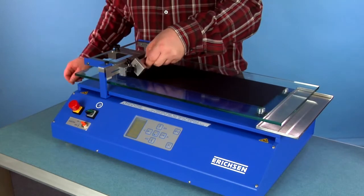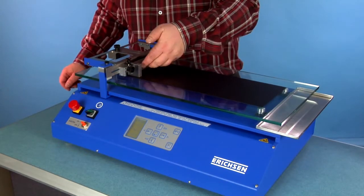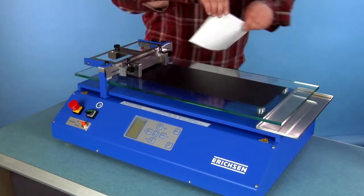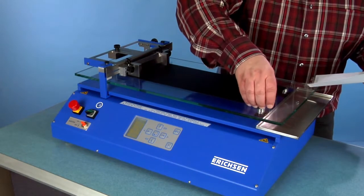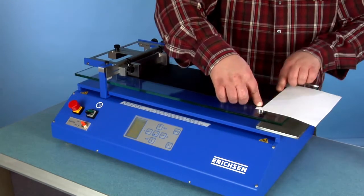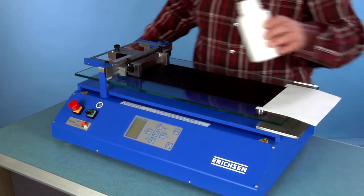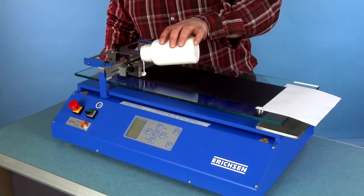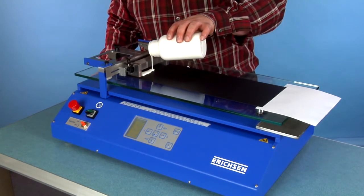The new universal applicator support holder is universally suitable for nearly any type of applicator, regardless of gap type or wire wound type. The gap applicator based on WASAG is a common one, available in several film widths. A sufficient amount of coating material is deposited in front of the applicator.